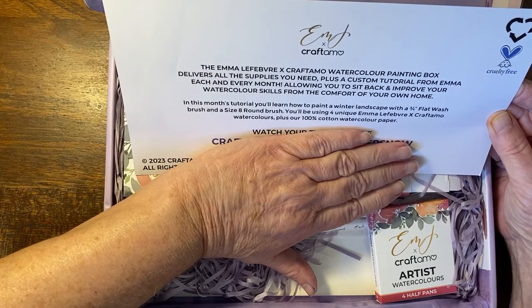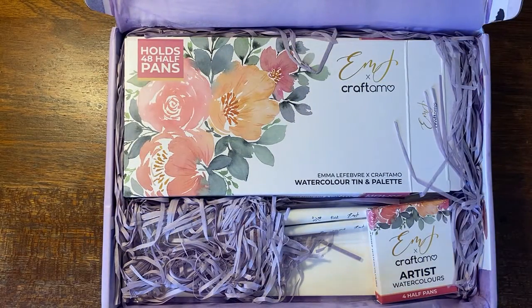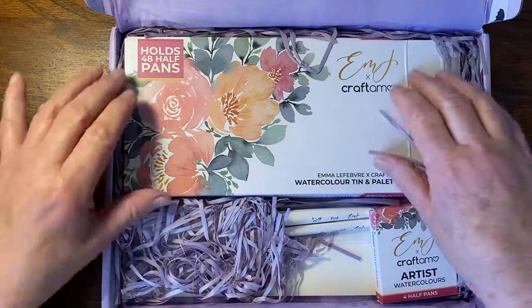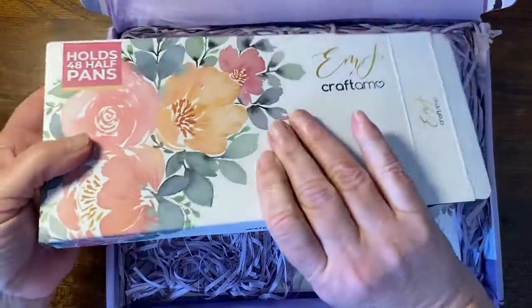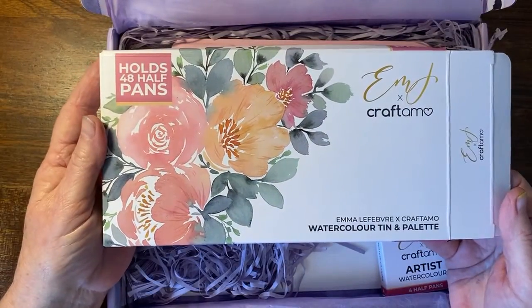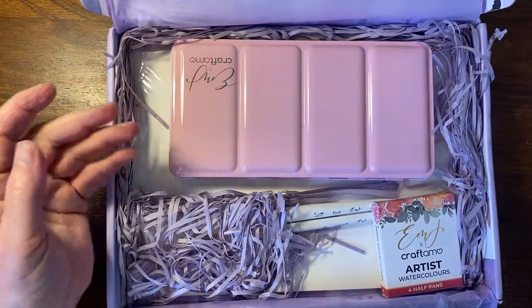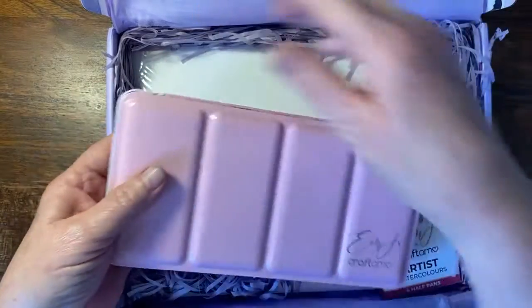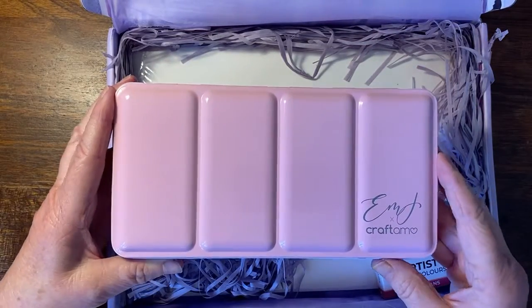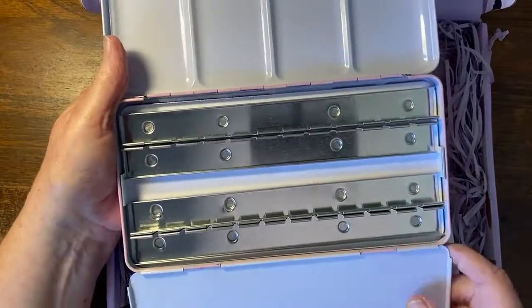We'll be using four unique Emma and Craftimo watercolours plus 100% cotton watercolor paper, and everything is guaranteed cruelty free. I think this is what was promised in the first box. I'm such a pink fan — look at her beautiful artwork. It's my desire to learn to paint loose watercolours like that, and this box contains a palette that takes 48 half pans. I've always wanted a pink palette box!